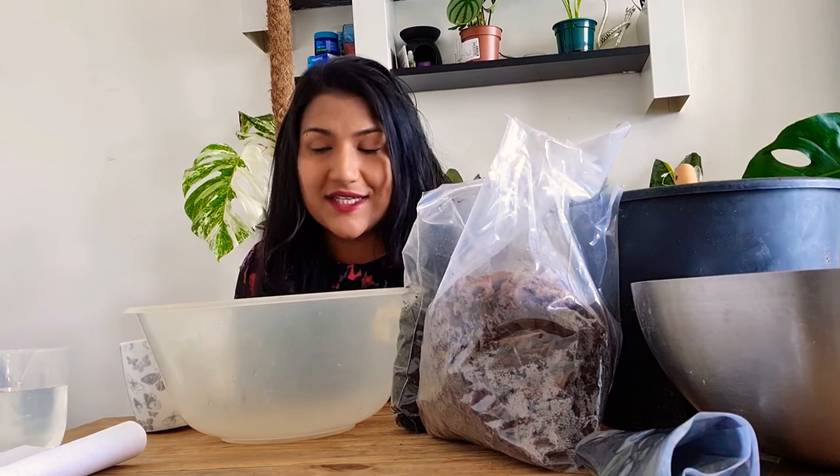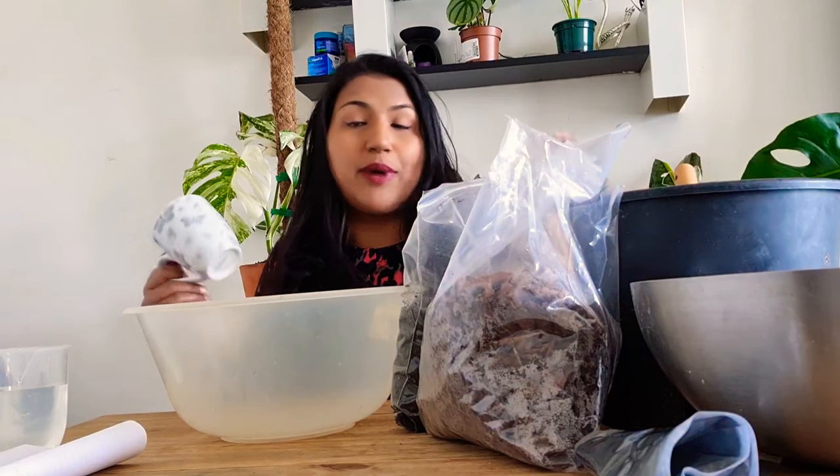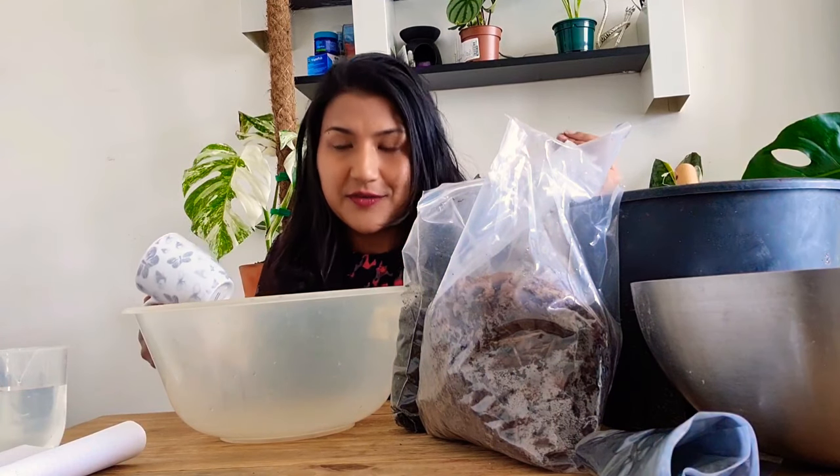Hi guys, welcome back. Today I'm going to show you how to do an aroid mix from a cup measurement, because I find this is the easiest way to get an aroid mix to help your plants grow. I know a few people have started buying them ready mixed, so I thought why not show the easiest way you can do it yourself at home. This way you can buy in bulk and make more, so your money is going further.